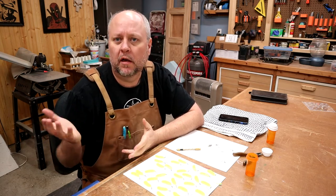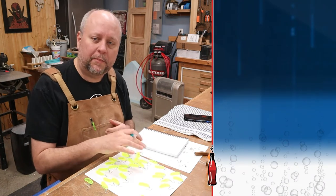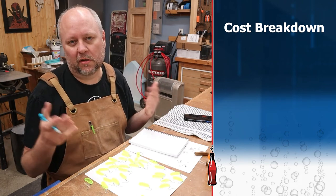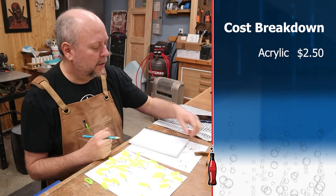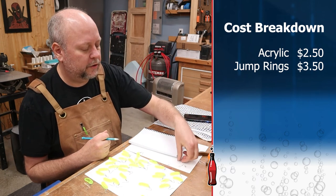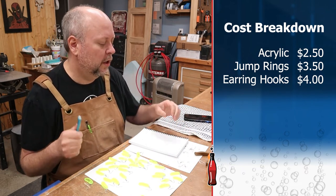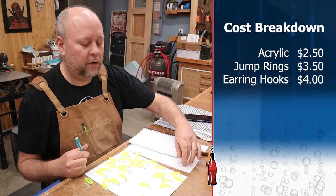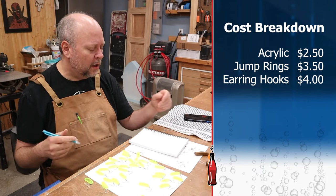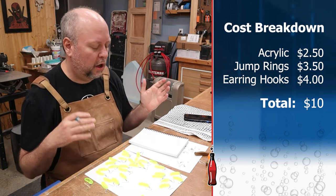I got all that assembled in about 14 minutes. Let's figure out what this project cost me. I bought a piece of acrylic — 12 inches by 12 inches — for about $10 off Amazon. I only used a quarter of that, so about $2.50 worth of material. The jump rings from Joann Fabrics were $3.50 for a bag, and the earring hooks were $4 for a bag. On Amazon you can buy a 1,900 piece earring set with different colors of jump rings and hooks for about $12. But figuring what I actually paid, let's call it $10 total cost for all the material.